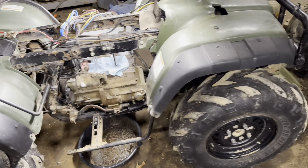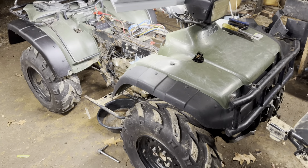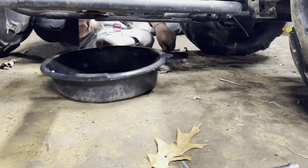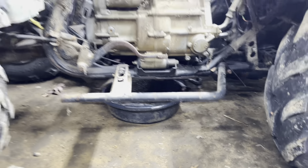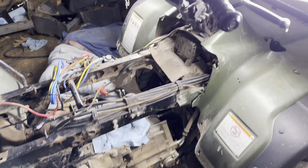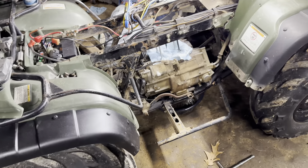We're out here in the garage today doing a little refresh on this Foreman 450. We got Bailey out here, shop technician, getting the oil drained. I'm going to do the top end on it — carburetor clean, full service.